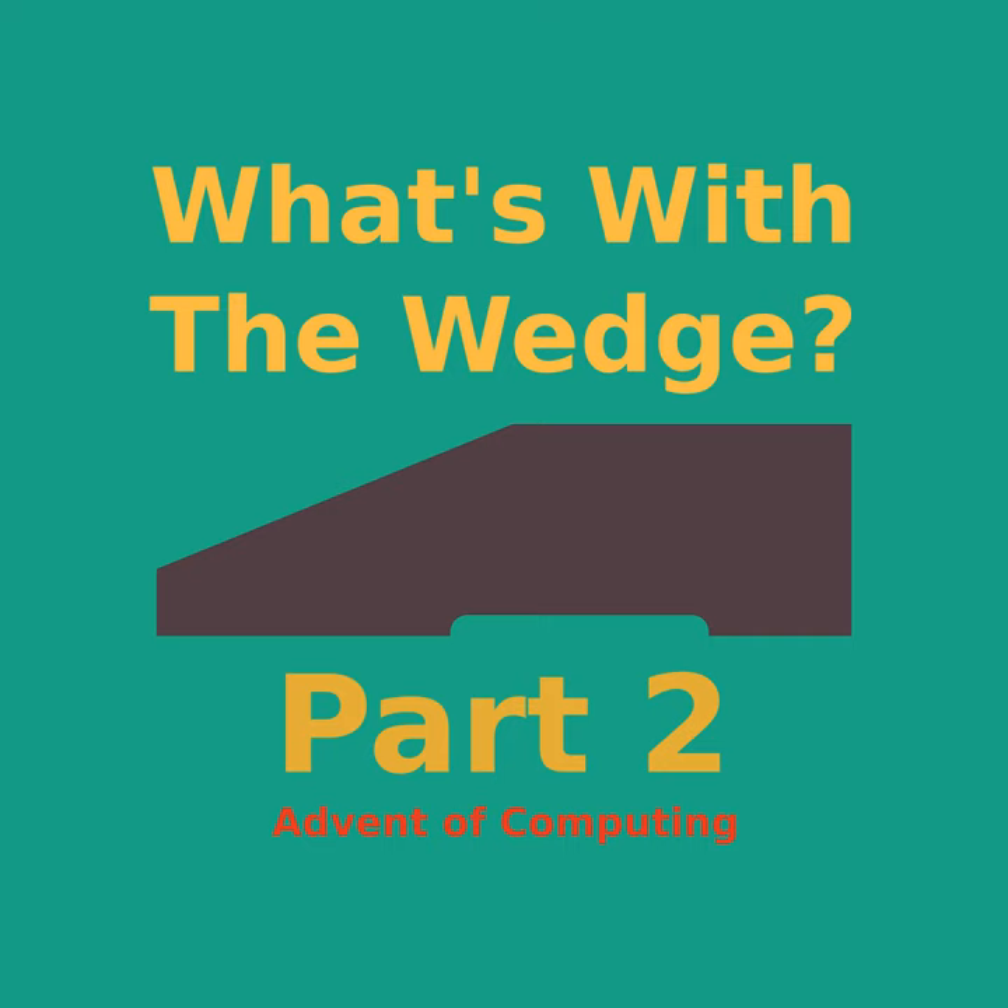At the beginning of this month, I had a simple question: why were so many home computers shaped like wedges? Seems easy, right? That shouldn't take too long to figure out, and it should make for a simple, fun episode. Just find the first angular machine, figure out why it took on that distinctive form, and then look at how the idea spread to the next few computers. That's even in three acts already — it basically writes itself.